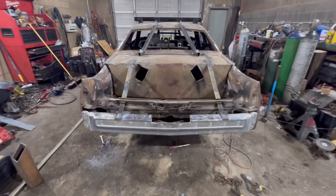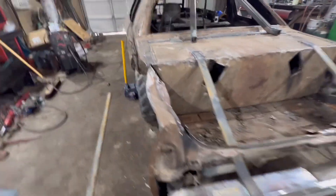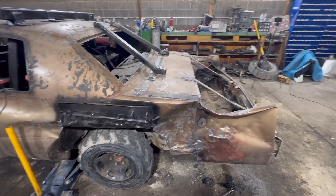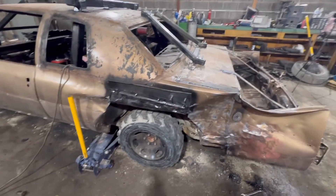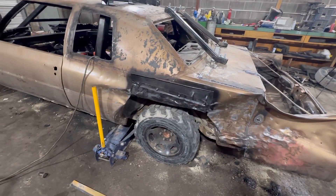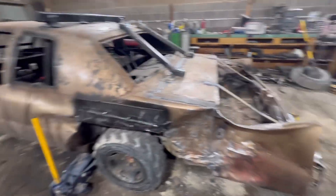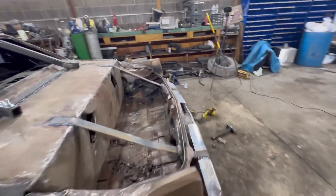Alright, so we just got the trunk done, so we're going to move on to probably putting the motor and tranny in. Follow along — we just set up on the time lapse.